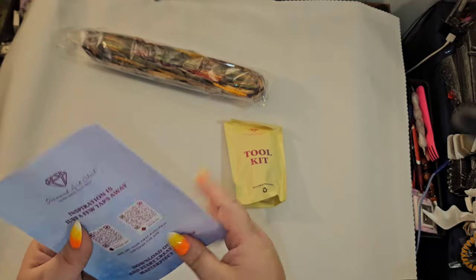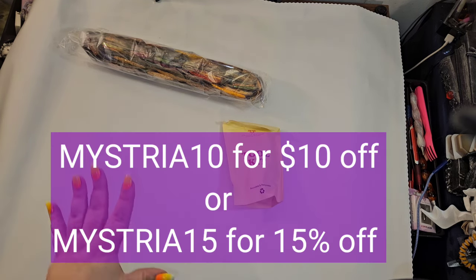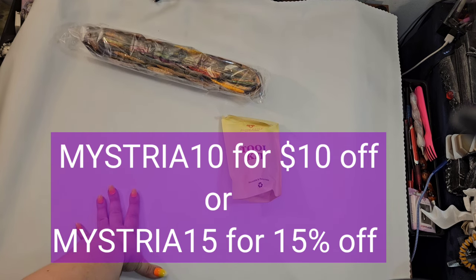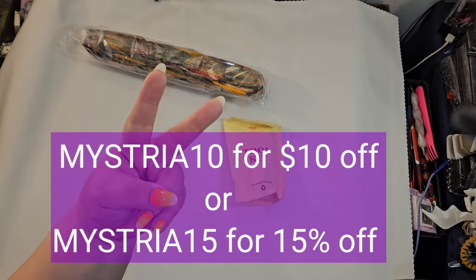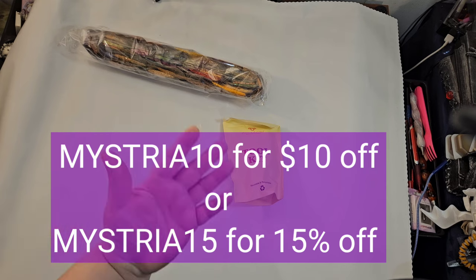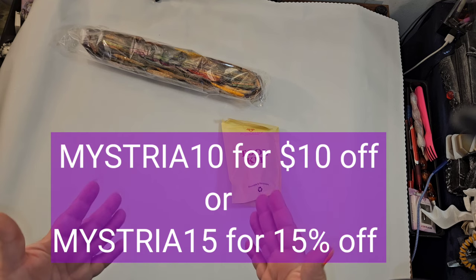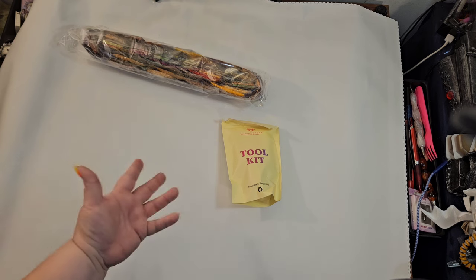This is not the only place you can get a discount for Diamond Art Club. If you've never purchased a kit before, I've got you covered — if it's your first time purchasing, you can use one of two codes: "MYSTERIA10" gets you ten dollars off your very first purchase, or "MYSTERIA15" gets you 15 percent off your first order, whichever gives you the most money off. I also have a link in the description.